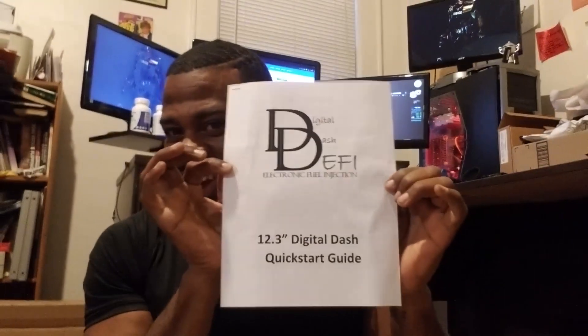I'm in the box now and I want to show you what I have, which is the quick start guide. It's literally only two pages. Can you imagine how many pages I would have had to go through to install the Dakota Digital one? It's absolutely insane. It's not designed specifically for the Fox body - I guess it's designed for other whatever.